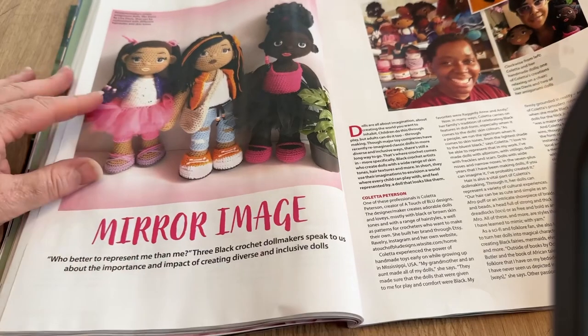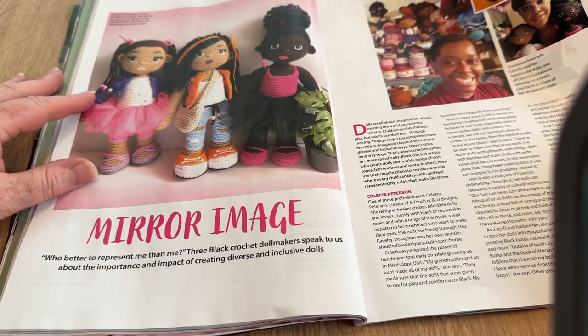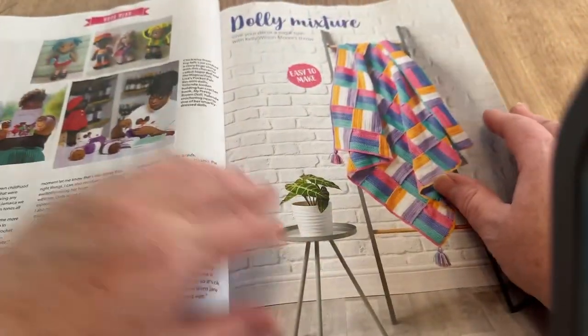Mirror Image: 'Who better to present me than me?' Three Black crochet doll makers speak about the importance and impact of creating diverse and inclusive dolls. It's quite a big read so we won't go into detail on that one.